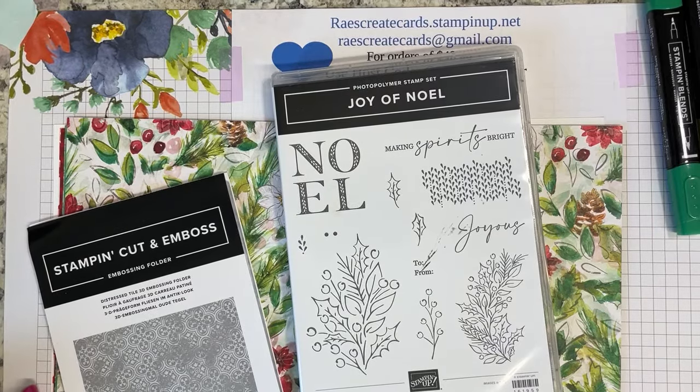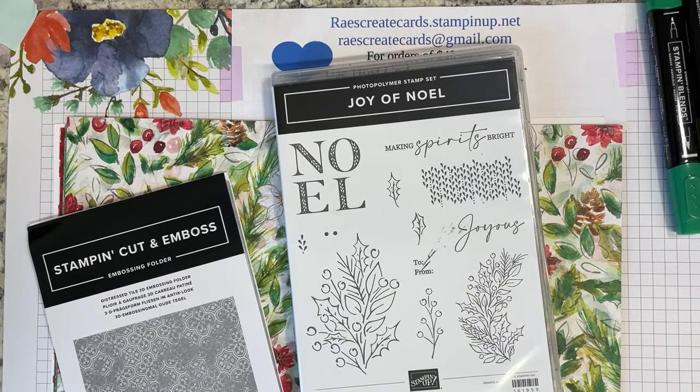Hey guys, welcome back to Ray's Create Cards. I'm Ray Henderson, a Stampin' Up! Demonstrator in Morristown, Tennessee, which is East Tennessee.